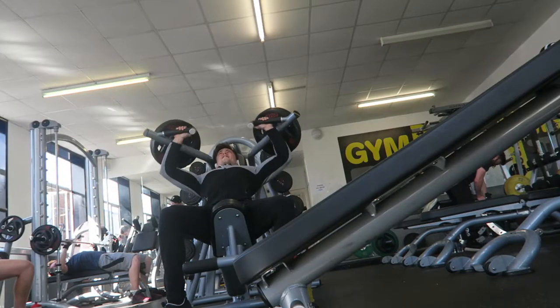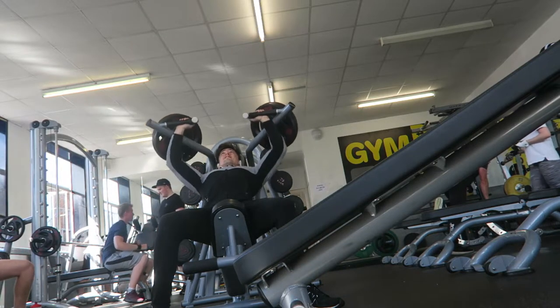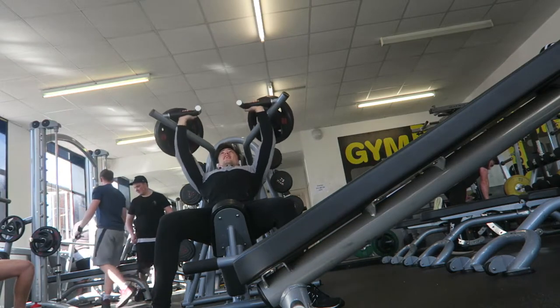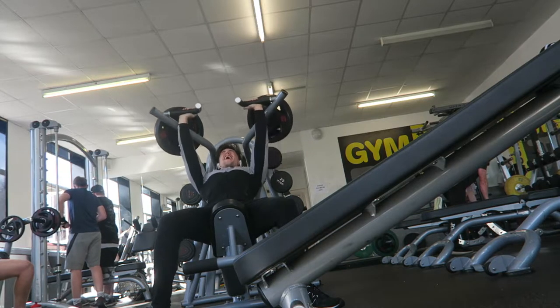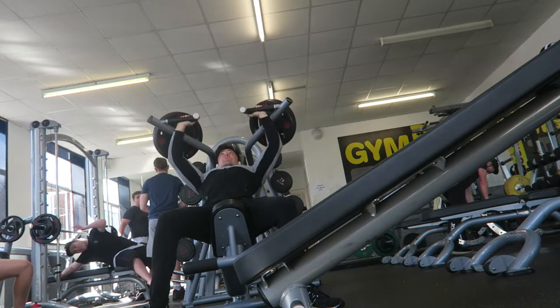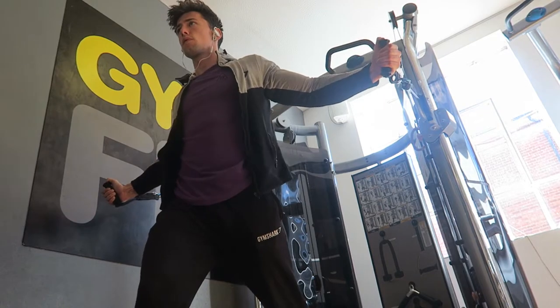On the incline press machine I got a set of 10, then the second set I got 10 with a rest pause for the last rep, and for the third set I got six reps. So there is 50 kilograms per side — it is a pretty cheeky weight and it's hard after bench pressing. Maybe I don't rest enough after bench press before incline, so next time I'll try to rest a little bit more.